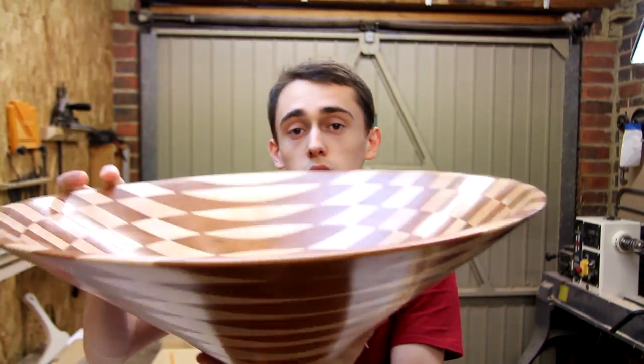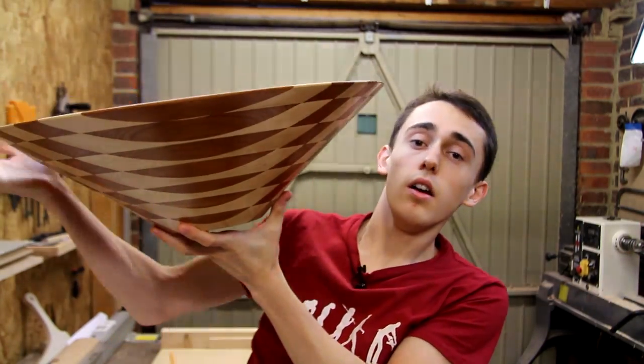A lot of you asked what the angle was that I cut the rings at, and to be honest I couldn't tell you exactly, but if I had to guess it was about 55 degrees. I actually stuck a secondary table onto the bandsaw so that with the table tilted to its maximum 45 degrees I could just get a little bit of an extra angle, and that sort of flattened out the bowl a little bit. If I'd used just the 45 degrees the sides would have been a bit steeper. So when I was cutting the concentric rings I did them all at the same angle, and that meant that the sides were quite straight when I'd finished turning.